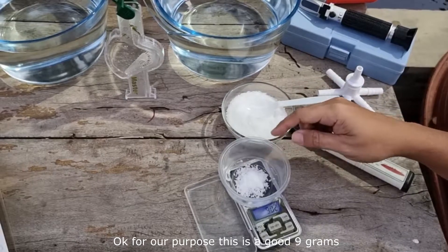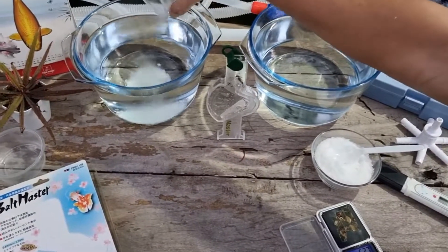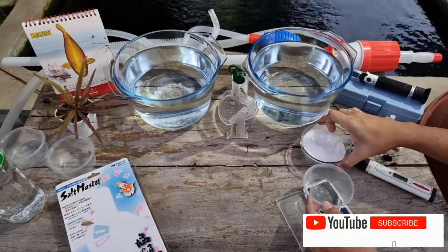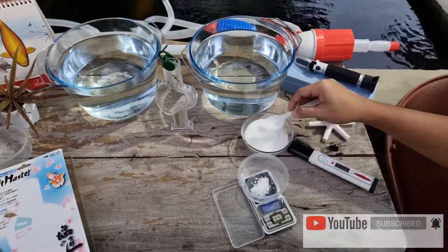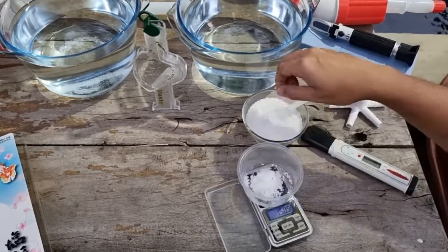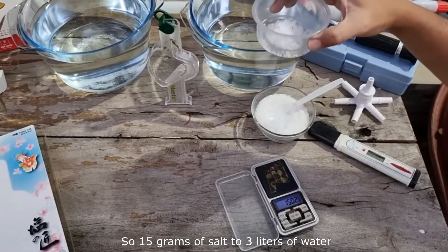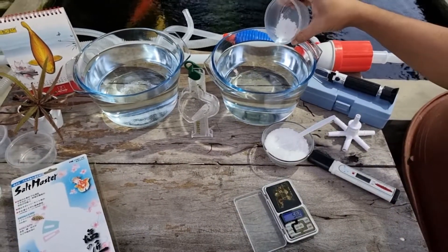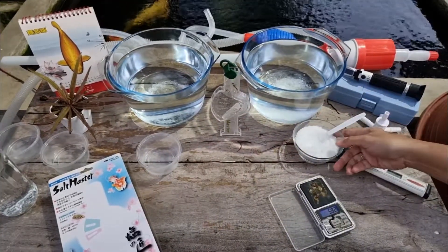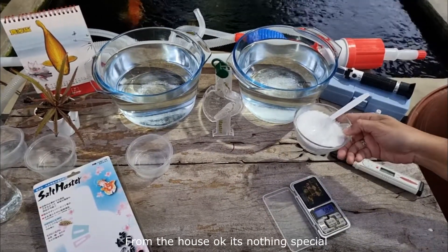So 9 grams goes into our first bowl for the 3ppt solution. And 15 grams of salt goes into the second bowl for the 5ppt solution. By the way, the salt I'm using is just common table salt from the house — nothing special.